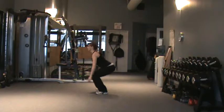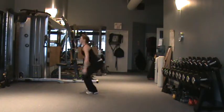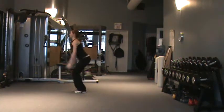Explosively press your feet into the ground, pushing off from the balls of your feet. Propel yourself into the air as high as you can, reaching into the air with your arms at the same time. As you move into the air, point your toes towards the floor.